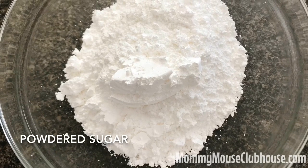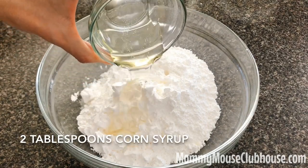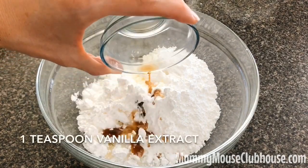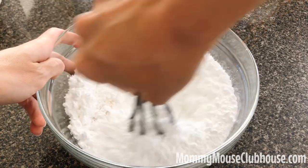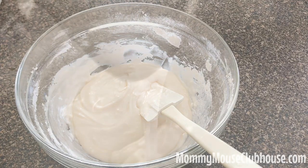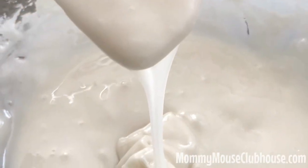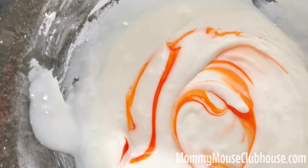Place the powdered sugar in a bowl and add two tablespoons of the milk, two tablespoons of corn syrup, and one teaspoon of vanilla extract. Whisk this mixture together until there are no lumps. For the outline icing, you'll want it to be the consistency of toothpaste. The fill icing should be the consistency of corn syrup. I like to color my icing when it is at the toothpaste stage, then thin out part of it with the remaining milk so that my colors will match.